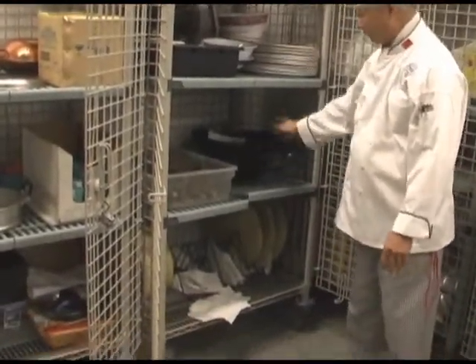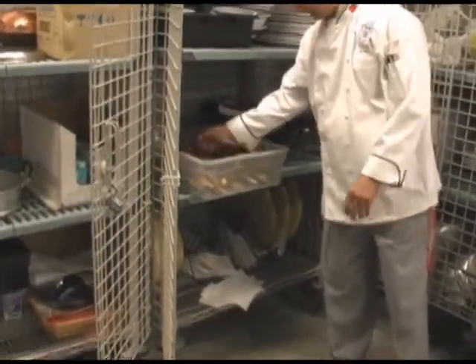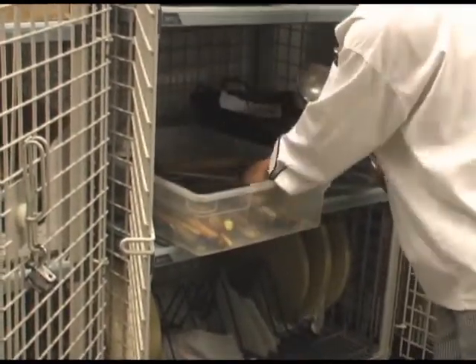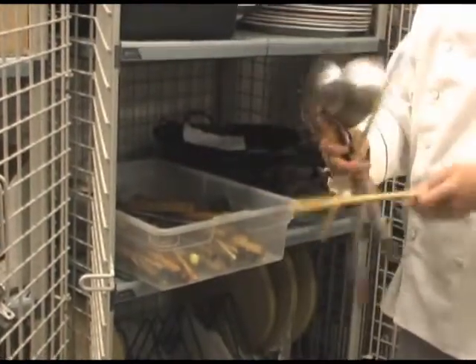We have all these blocks that we've already taken out. Here we have a spatula, ladles, a strainer, and of course cooking chopsticks as well. They're looking for the sizes, so these are what we have here.